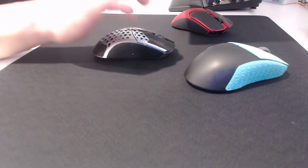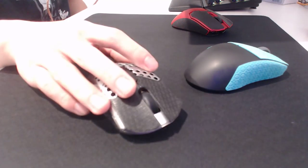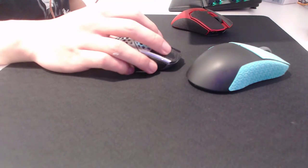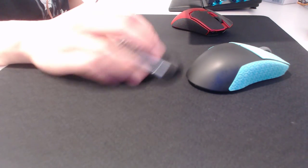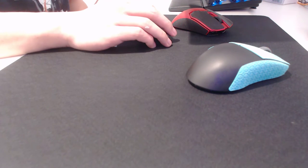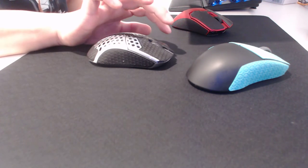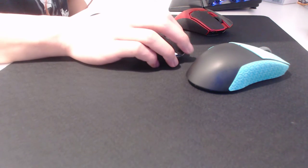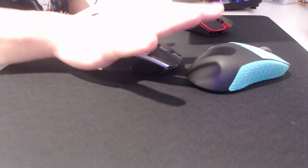The downside of fingertip grip is that you have less stability. You might let go of the mouse slightly or tense your fingers — even that millimeter difference matters. Stability comes from pushing down on the mouse using your palm, which is why palm grippers have the most stability. It's difficult for them to move the mouse to begin with, and by pushing down you press the mouse into the mousepad, giving that extra stability.